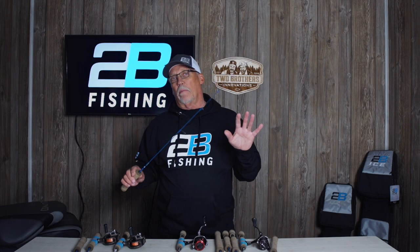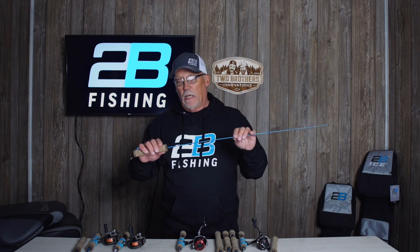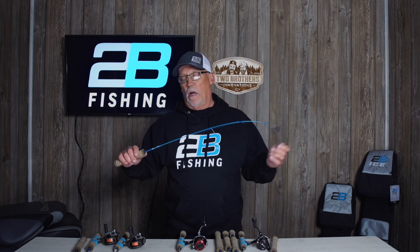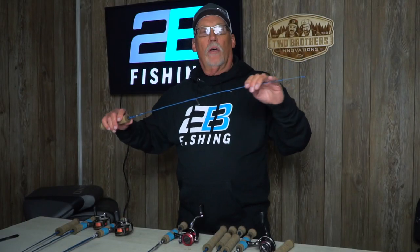Hey guys, we're here today to talk about the 2B fishing ice rods. This particular rod that I have in my hand is called the Sabant. The Sabant is a 32 inch medium light fast action rod — a great rod for fishing bigger gills and fishing bigger crappies, or crappies that are in deeper water.